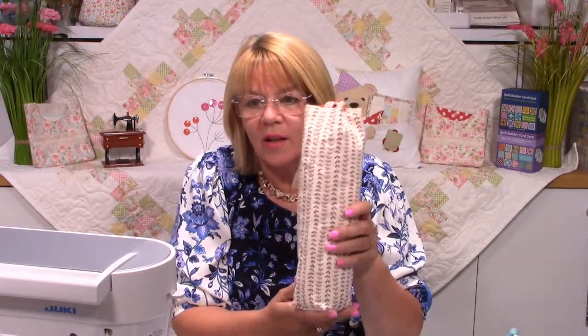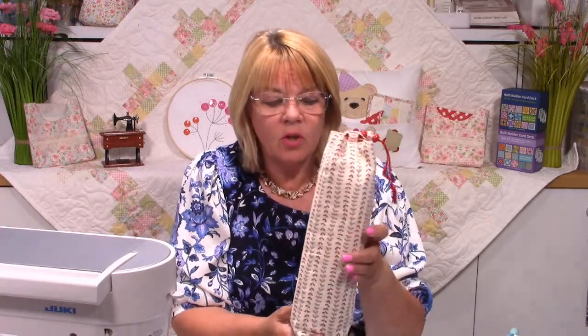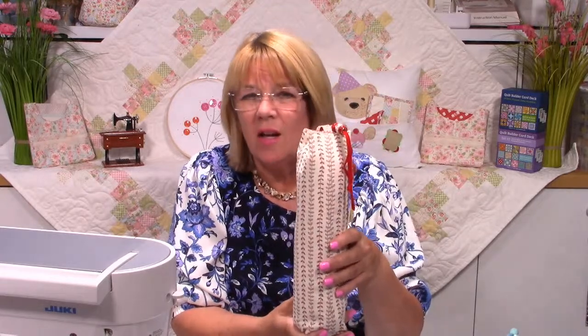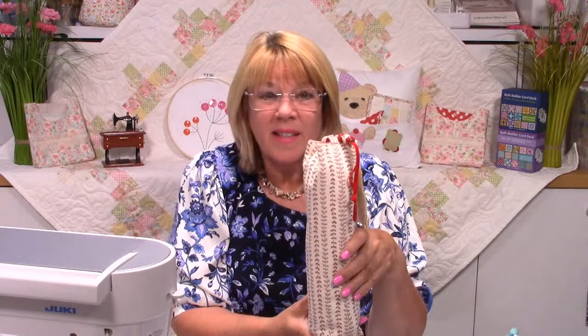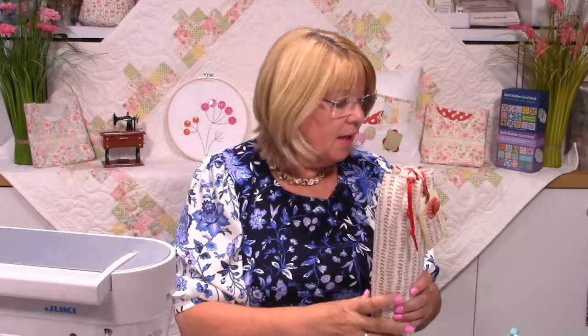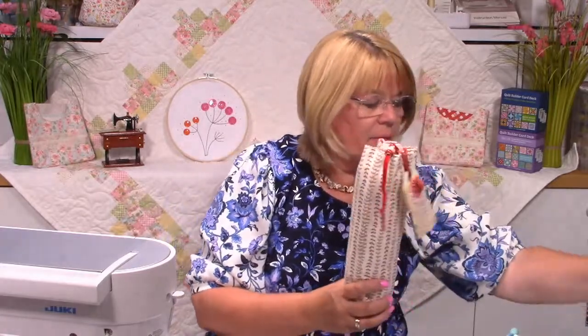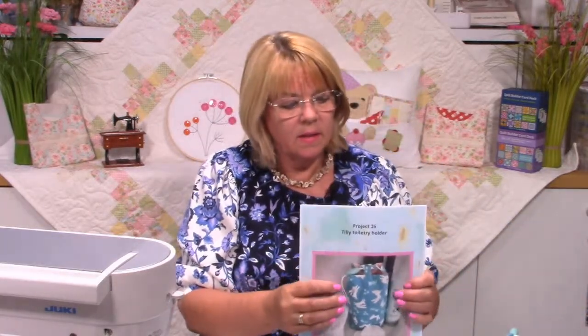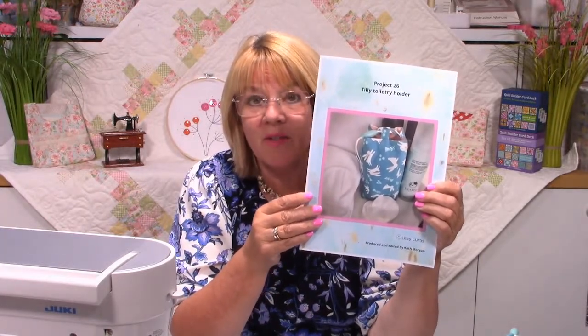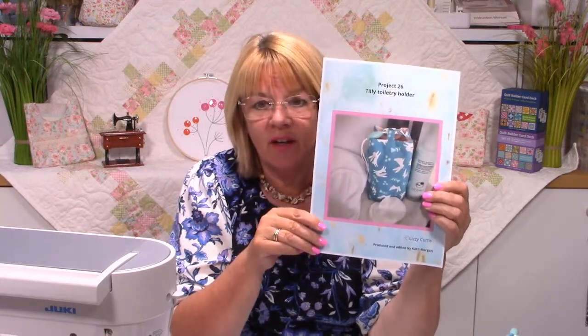Kath has put the link on there — thank you. Hello to everybody on Facebook and YouTube. It was an event I put on my page but these things get lost, don't they? If you can't watch today it doesn't matter — you can watch any time you like. So we're going to make Tilly. That's the pattern you'll download for a pound, and Kath's put the link on there.